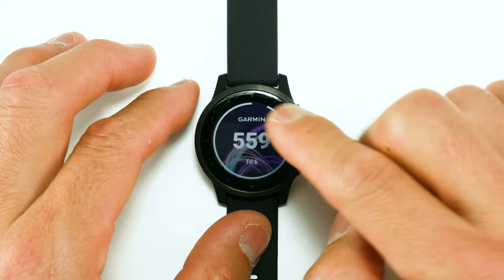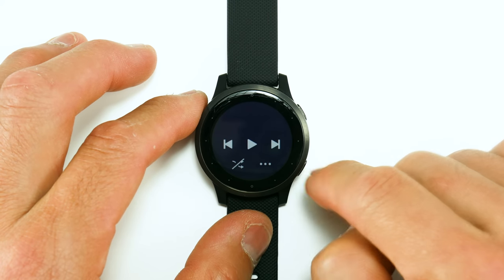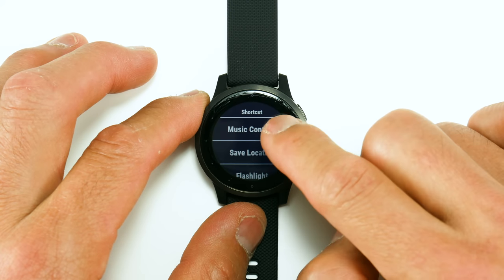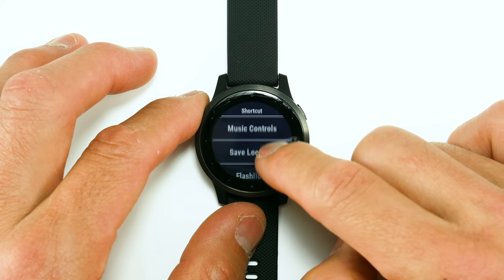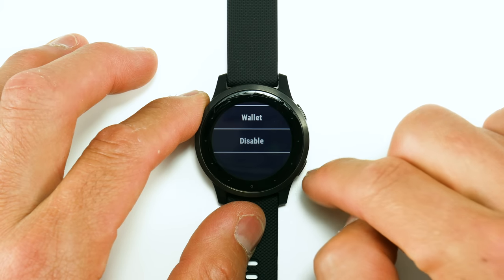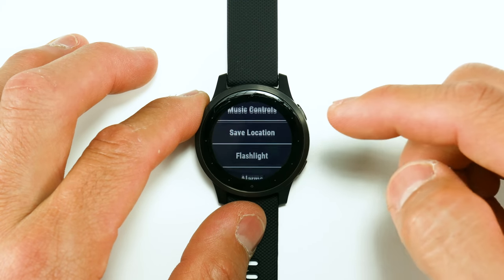Swiping right from the watch face brings up a customizable shortcut. I've set mine to music control. In the settings you can choose from music control, save location, flashlight, alarms, stopwatch, timer, brightness, wallet, or you can disable it entirely. It's a nice quick way to get to a specific function.